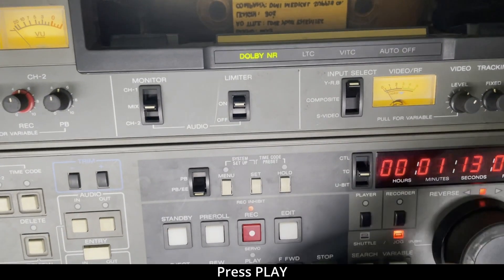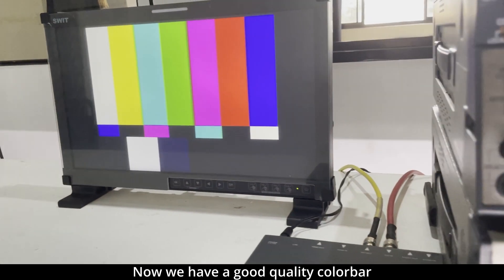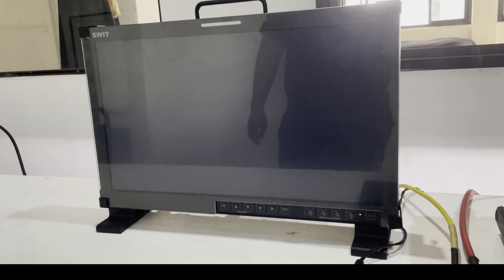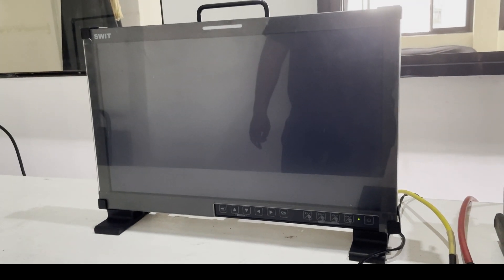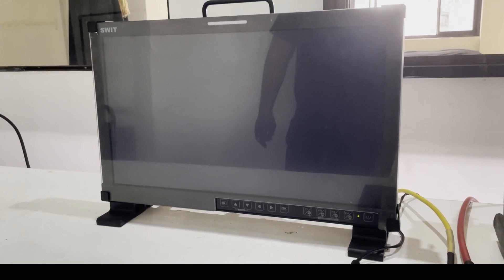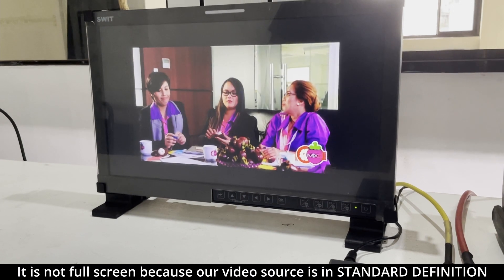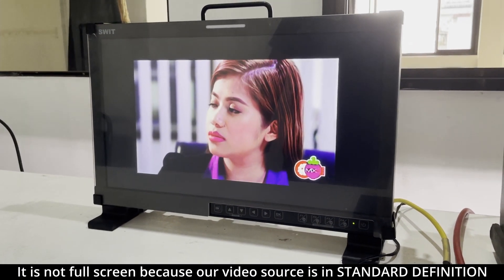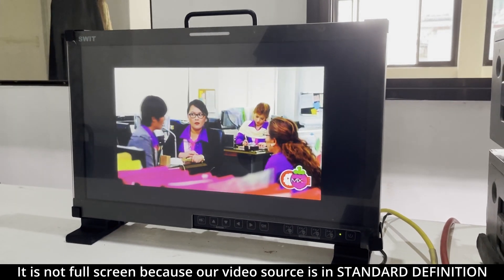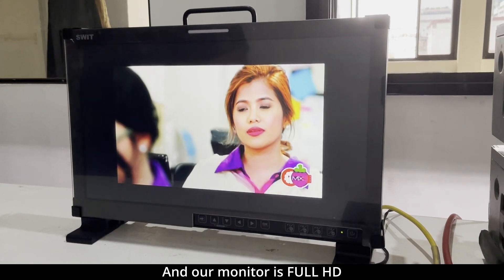Press play. Now we have a good quality color bar and we have video. As you can see, it is not full screen because our video source is standard definition and our monitor is full HD.